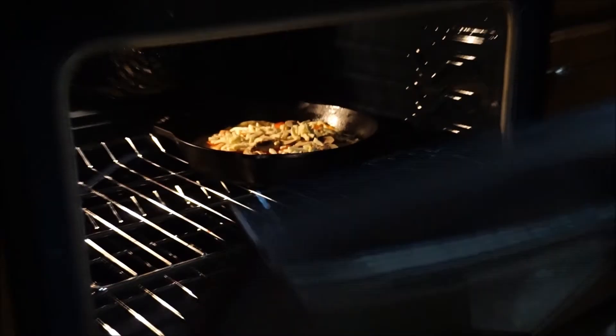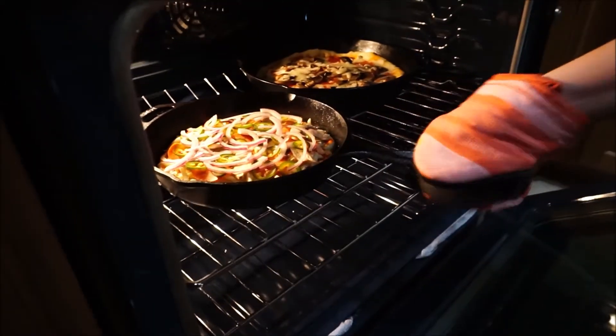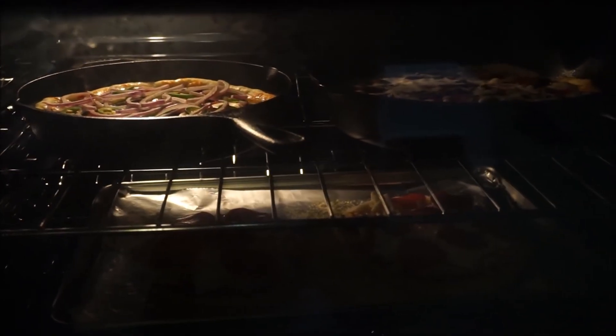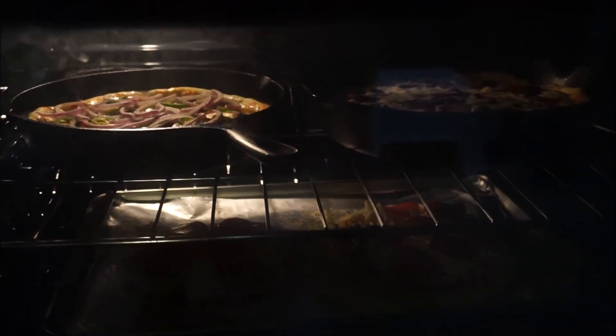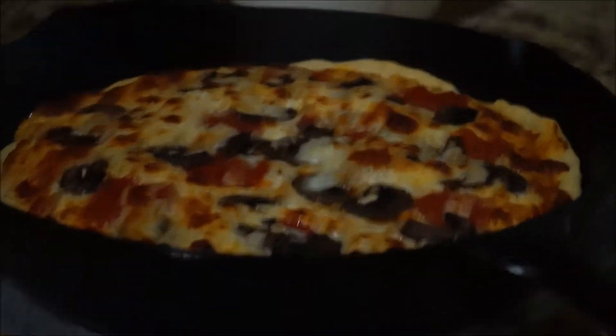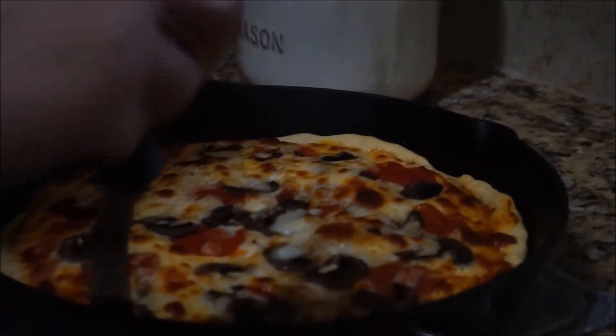As always, use caution when you are working with hot stuff in the kitchen. There's another pizza I did a smaller size for me, and that one had onions and jalapeños and stuff like that on it. Here is my husband's pizza once it came out of the oven — it looks delicious. I'm just checking the bottom to make sure that it is cooked all the way, which it is.